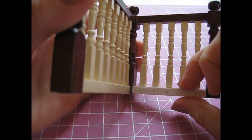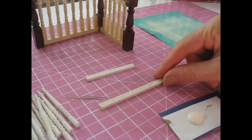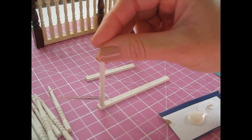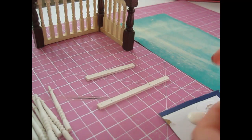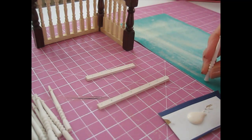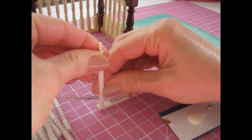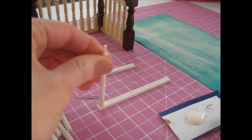So I can start gluing the new one together. I'm going to start by attaching the spindles to these strips. I've sanded the actual spindle and I've got my sandpaper here to sand off the bottom, just to make sure I've got a nice flat bottom. I'm just going to glue that into place directly over that little mark that I've made.